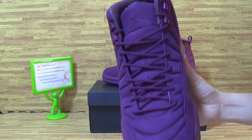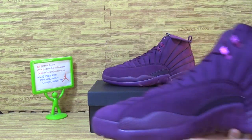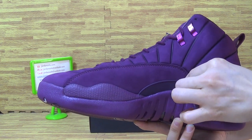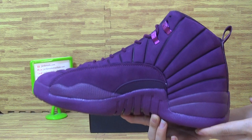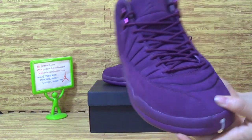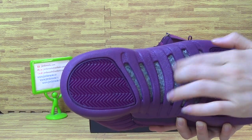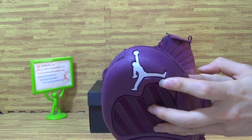Top box. And on the tongue with Jumpman. This side. The shoes also come with really cotton fiber and white Jumpman.